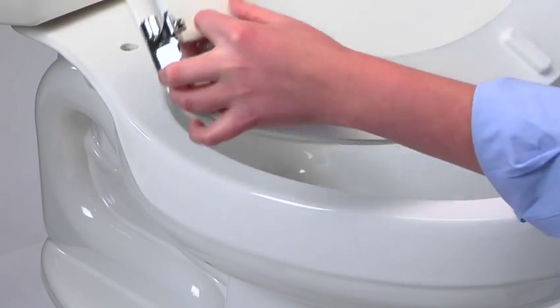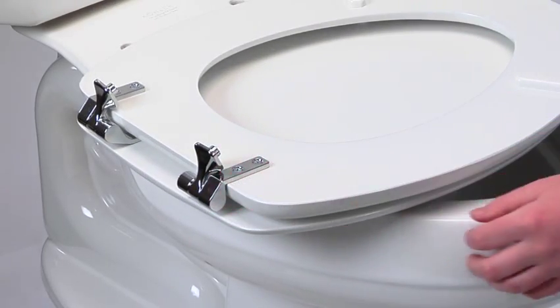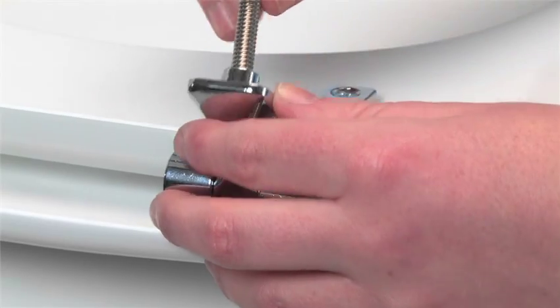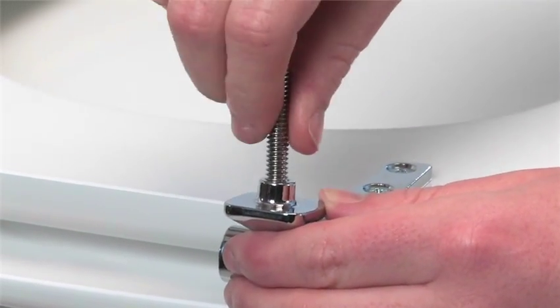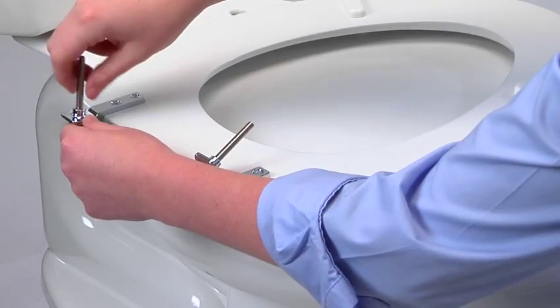Start the installation process by turning the seat over and threading the bolts into the holes at the bottom of the hinges. Keep turning until the bolts are thoroughly hand tightened and will turn no further.